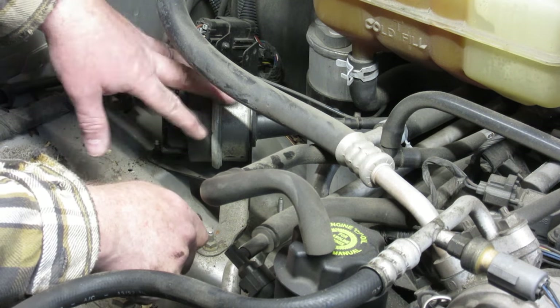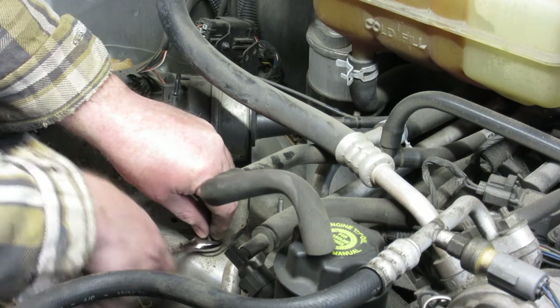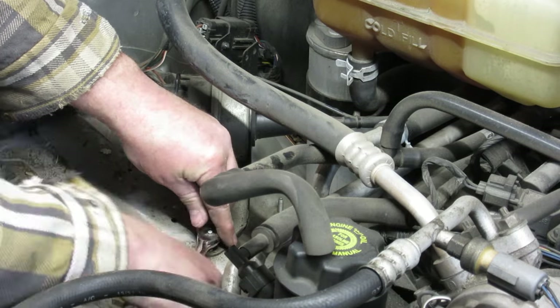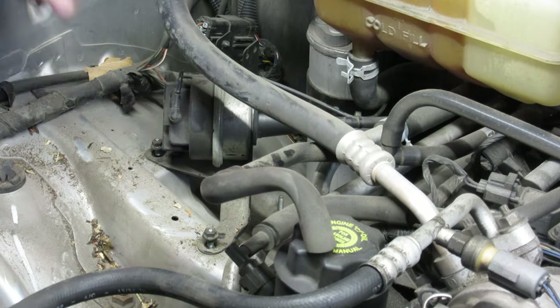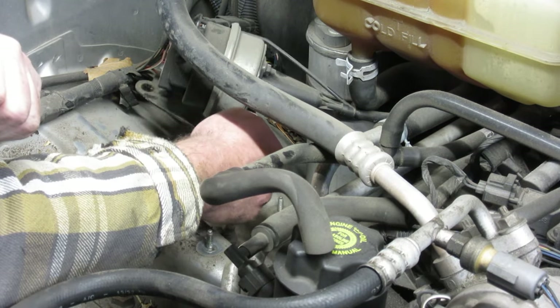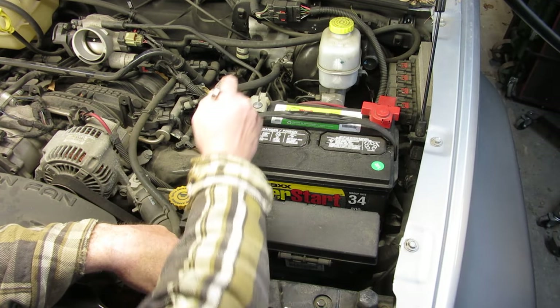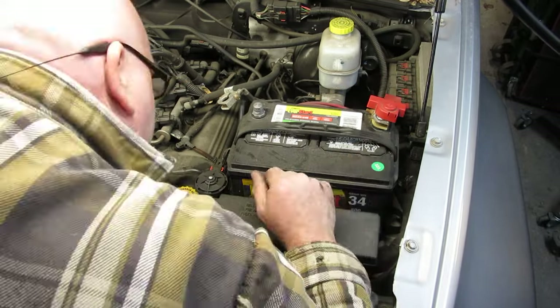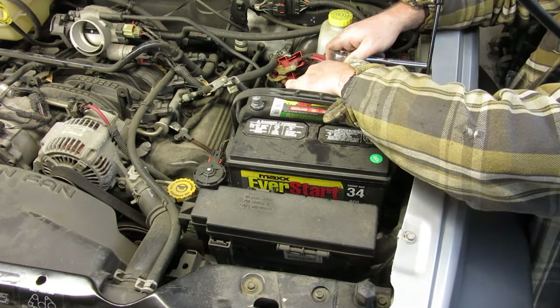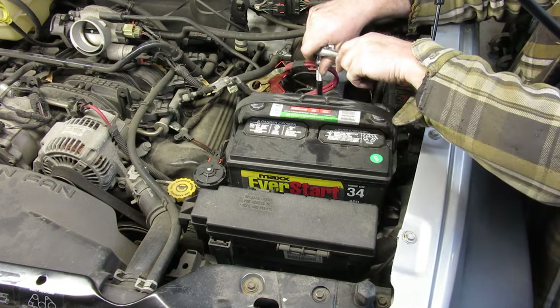Right here is the cruise control unit — it's a 10 millimeter — and we're going to go ahead and remove that, get it out of the way. We're going to carefully pull up on that and get it out of the way a little bit. Now I'm going to do something I probably already should have done, and that's disconnect the battery here.